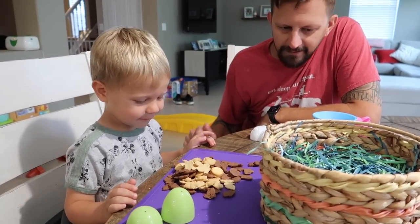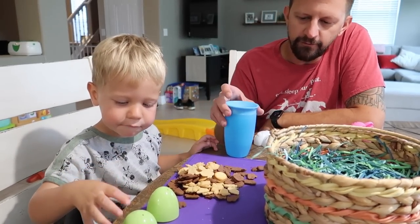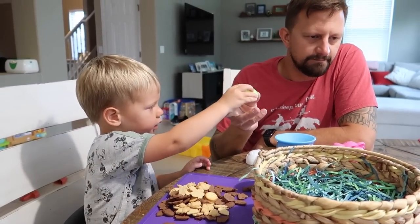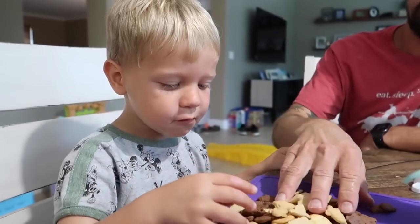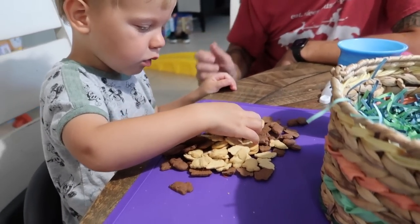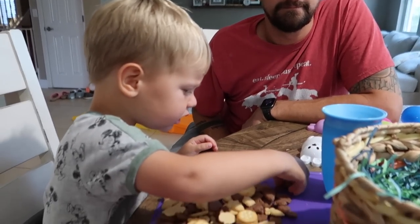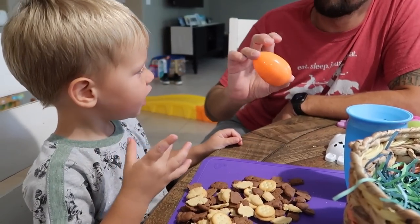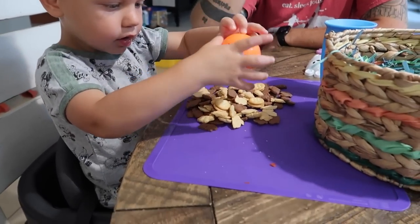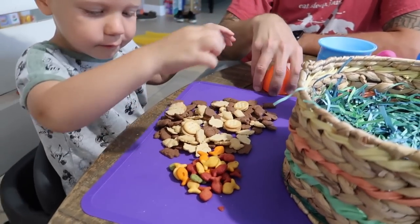Do you love it? Do you need some water, bud? I like it. You like it? Is Easter so fun? And then we're going to have even more exciting treats when we go see the cousins and Grandma and Grandpa. Which treat was your favorite, buddy? Was it the peanut butter, the graham cracker, or the chocolate? Or the goldfish? The chocolate? Yeah, me too. Chocolate. The goldfish are in here. Put them over here though. Those are all your treats, bud.